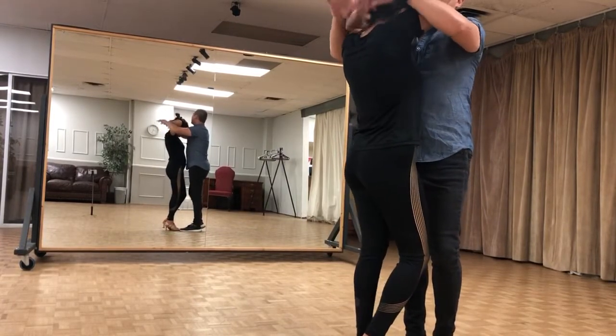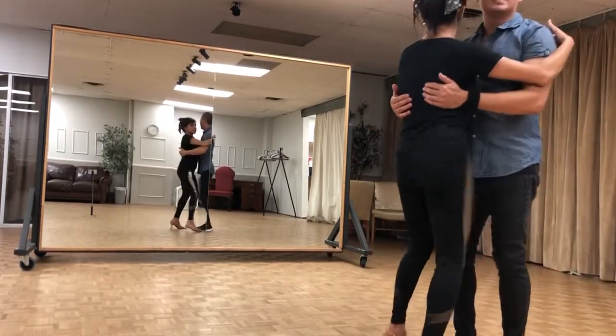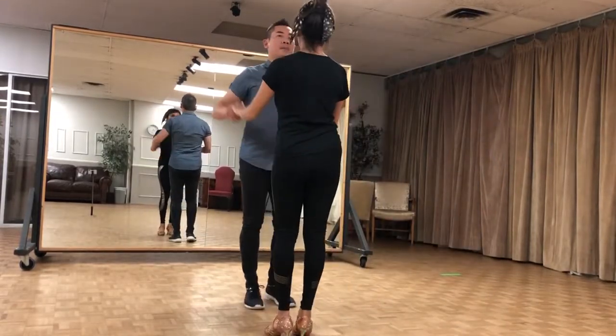Ladies, right. I'm going to toss this up. 1, 2, 3, 4, 5, 6, 7, 8. I'm going to go a little faster. This time, ladies, the front side.